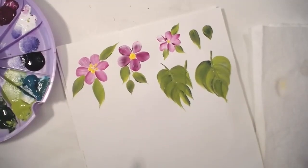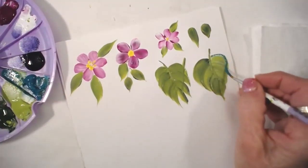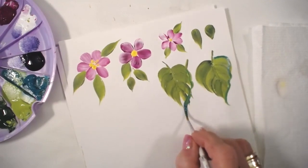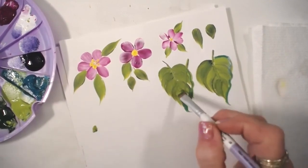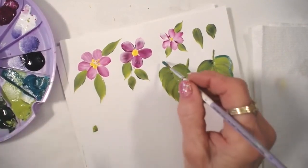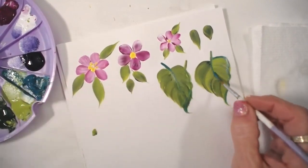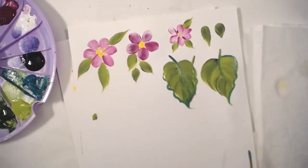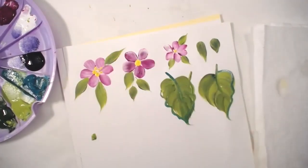Then I can take my liner and come in here to fix this and fill in those spots. You can also come in here and add a tail stem in the middle. Same thing over here — you can take your liner and come in through the middle.